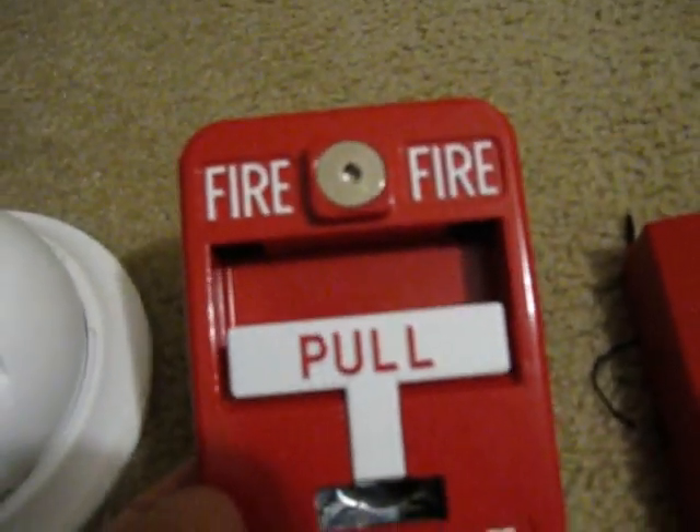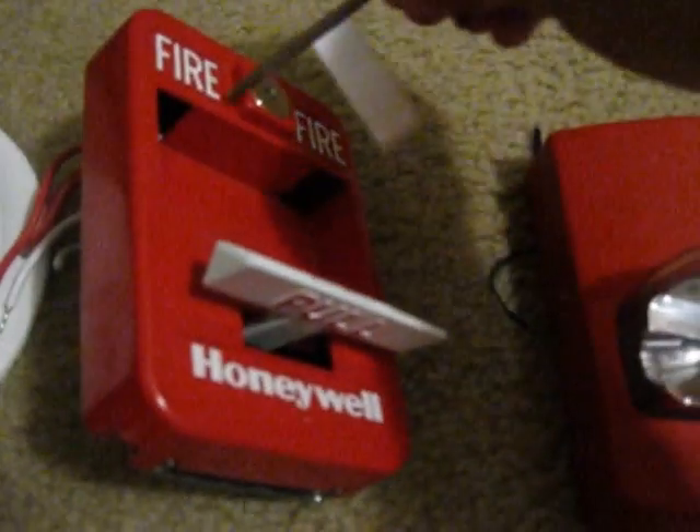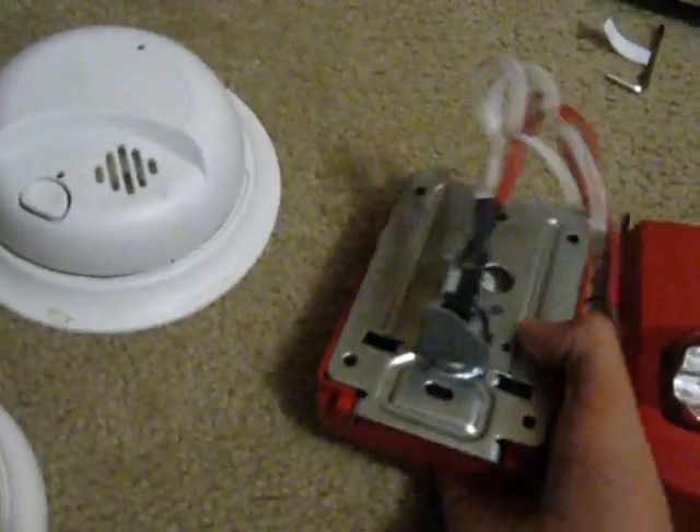Next we have a Honeywell rebrand of the Demco — the Honeywell 5140 MPS2. It just pulls like this, and it resets with the hex key. There's also the MPS1, which is a key reset with the actual key. Here's the inside of it, and here's the back of it.